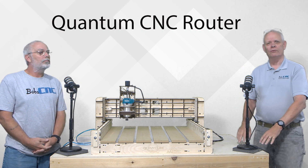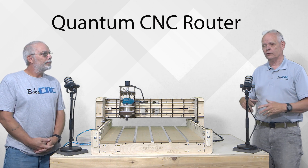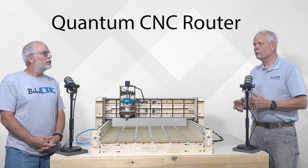Hey everybody, it's Keith again with BobCNC. We wanted to give you a little more information about the Quantum since it is rolling out right now. You should probably tell people what is different or new about it. Yeah, why don't we do that?